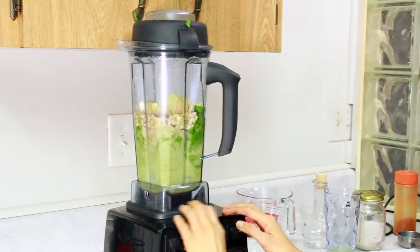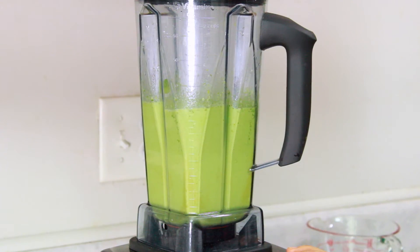Now we put everything in the blender and blend until it is very smooth and creamy, about a minute.